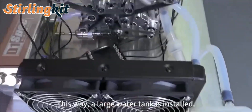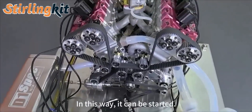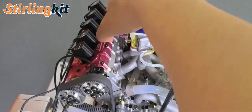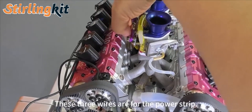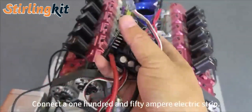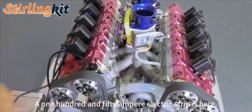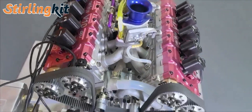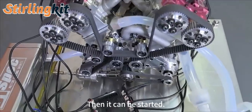It installed a large water tank like this, then it can be started. There are three more wires in this section — these three wires are connected to the electric strip. Pick up a 150-amp strip, 150 amps. Then it can be started.